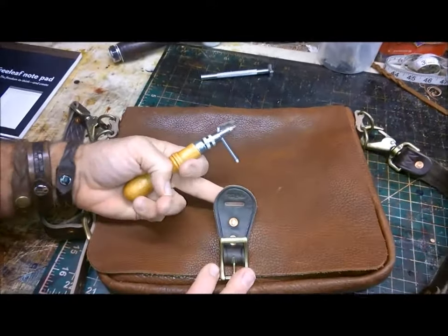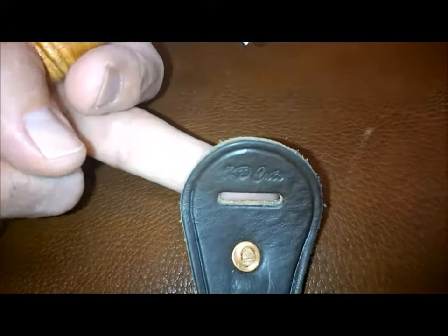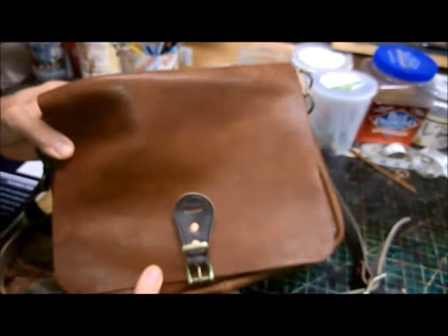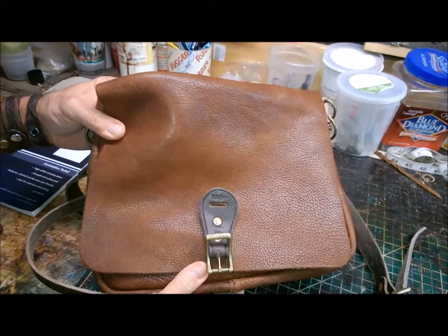Lastly, I added my maker's mark on the little frontal tab. I've got this one over for sale on my Etsy site, kdcuts at etsy.com. It would make a great gift for an upcoming graduate. See you soon!